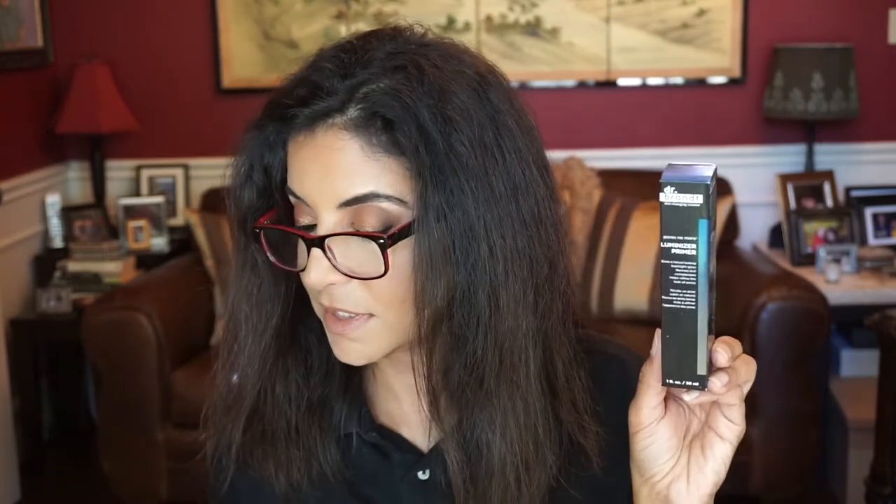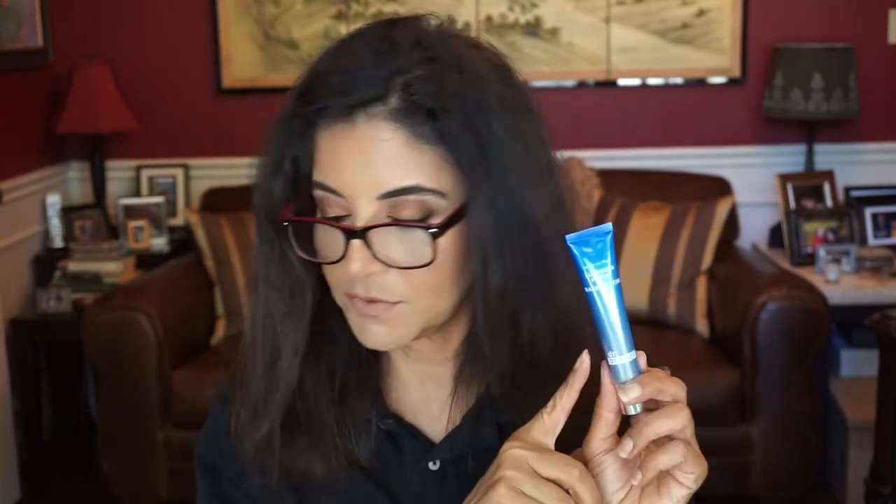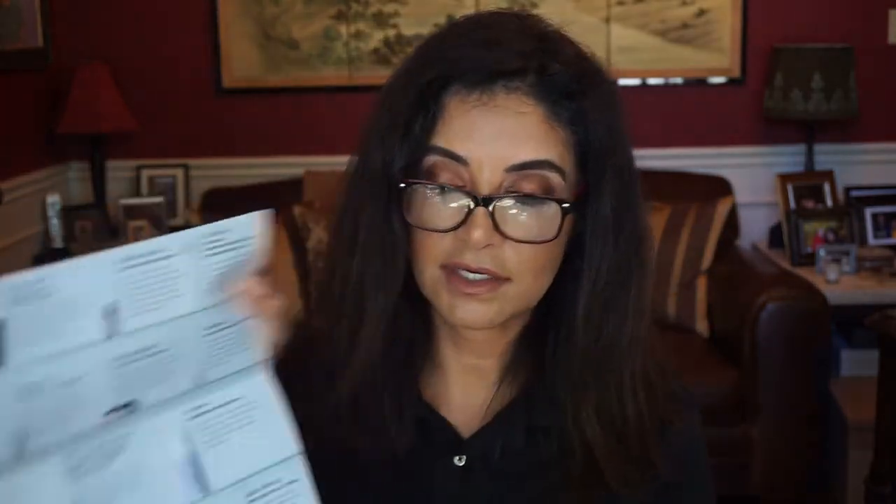This one seems to be the full size — this is the Dr. Brandt Pores No More Luminizer Primer. It says: blur imperfections for a truly perfect evening with this light-reflecting primer. It unveils an even canvas for a flawless makeup application or a diffused look on its own. I like Dr. Brandt's products. I'm going to write down how much this costs to see how it compares to the monthly subscription, since I know this is the full size — it's big and it's listed first on their flyer.